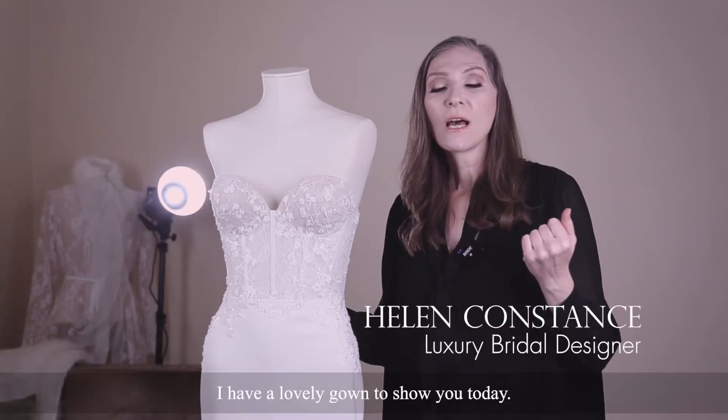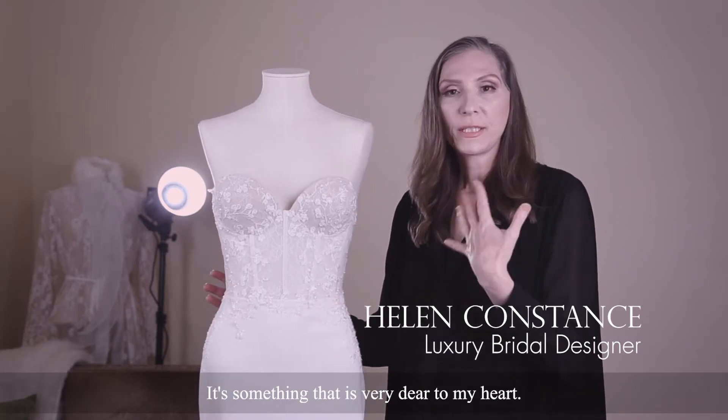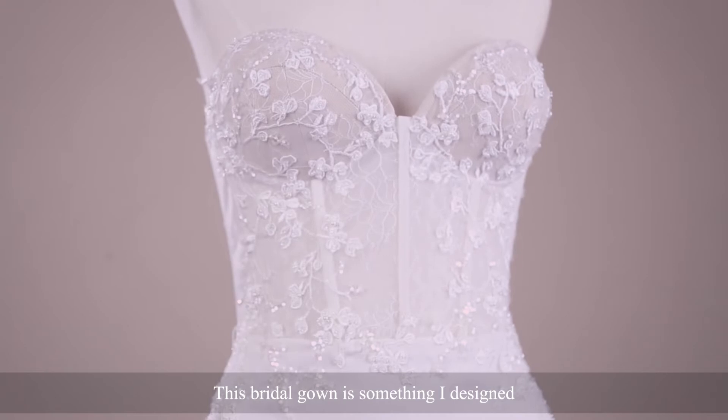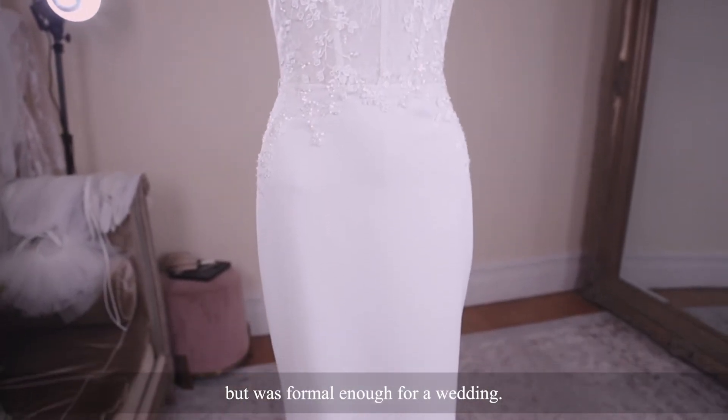Hi, I'm Helen Constance. I have a lovely gown to show you today — it's something that's very dear to my heart. This bridal gown is something that I designed because brides wanted something that wasn't too formal but was formal enough for a wedding.